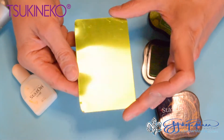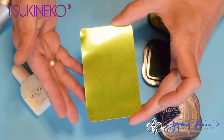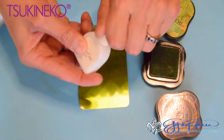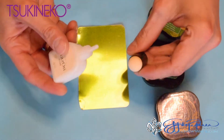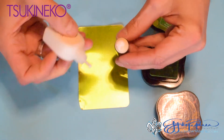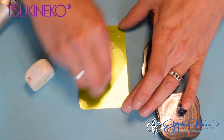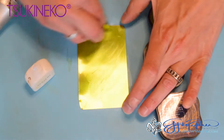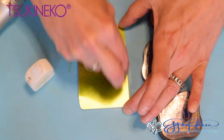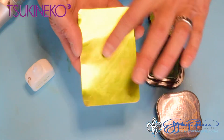Once you've set the cactus green color with the heat tool, you do want to allow the metal to cool down a little bit. I'm now going to take the StazOn coat and use a separate sponge dauber to apply it. This sets the color onto the metal so we can layer additional colors on. Because this is metal you can easily slide the dauber back and forth, and the nice thing about the StazOn coat is that it's already dry.